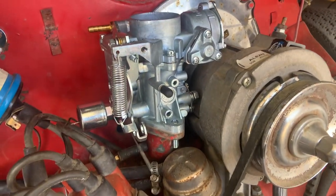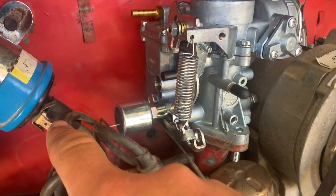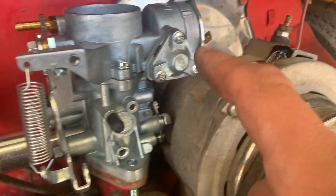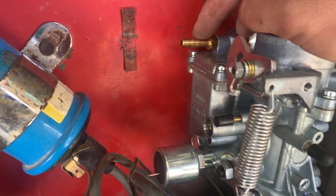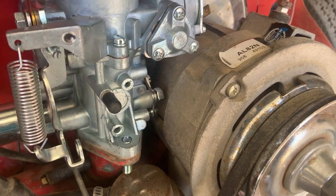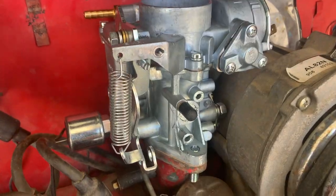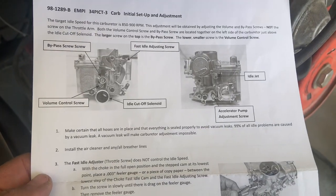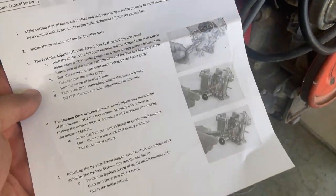Got the new one on, just have to put the nuts on. Go ahead and reconnect your 12 volts to the solenoid and then to the carburetor. Remember to hook up your fuel lines. If you hook up this new carburetor and it's still not firing or not running right, it does need to be adjusted.